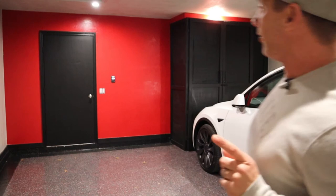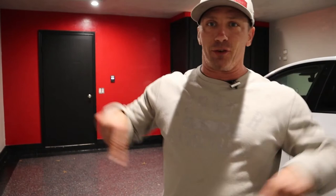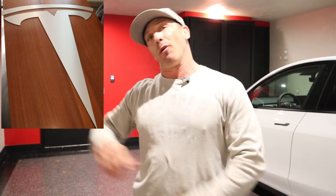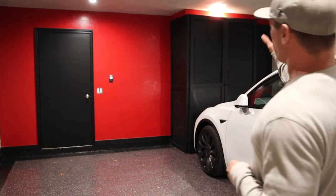On that red wall, right in the middle between the door and the cabinet, we're going to put a three-by-three Tesla logo that will be backlit. I'm going to put it on a switch tied into that same motion detector, so anytime someone opens the door it turns on these lights and the backlit logo simultaneously. It should be super cool — I wanted it looking its best whenever someone came in, and with LEDs it won't cost much to run.